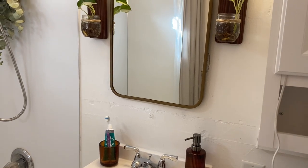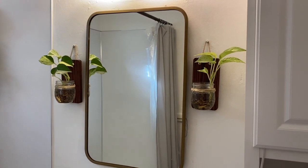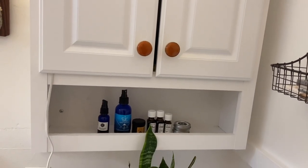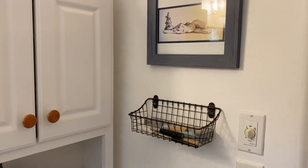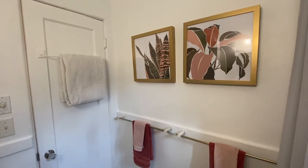I got this hand soap dispenser from Target at the last second and I really think it adds some nice color. Everything is in a warm tone — I've added lots of reds and pinks and earthy clay tones, and I'm really liking that in this space.